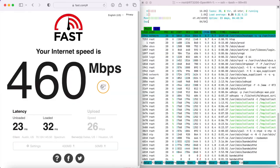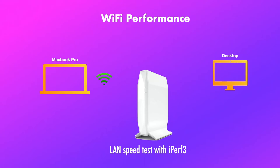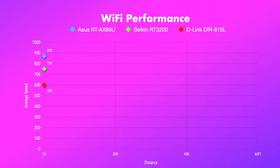Finally, let's talk about Wi-Fi performance. I'm going to test the LAN speed by performing an iPerf3 test from a 2016 MacBook Pro to a wired desktop on my network. This lets us see the full Wi-Fi performance without being limited by internet speeds. Here's how it performs against the higher-end ASUS AX86U, which is probably the best-in-class Wi-Fi router available today, and a really old and cheap D-Link DIR-815. At 5 feet from the router, the RT3200 is closer in performance to the ASUS AX86U.